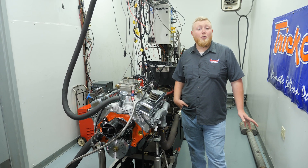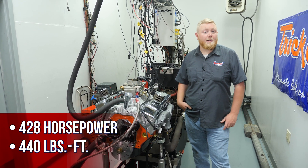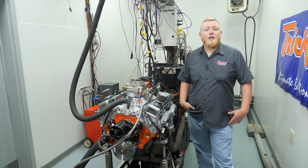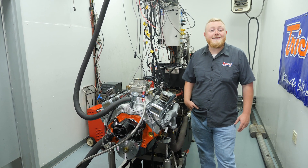After our first pull, this thing made 428 horsepower and 440 foot-pounds of torque. Now it's time to open this thing up and let it breathe — the Trick Flow guys are going to get some more speed parts bolted on and then we're going to do a couple more runs.